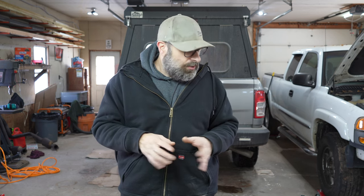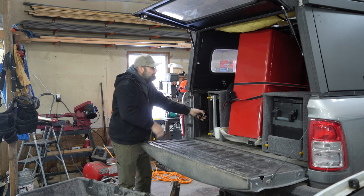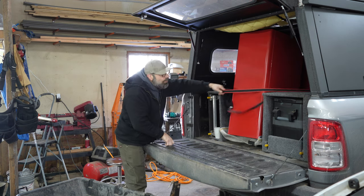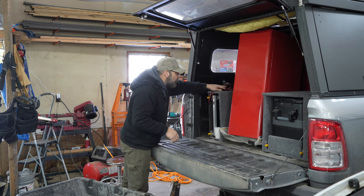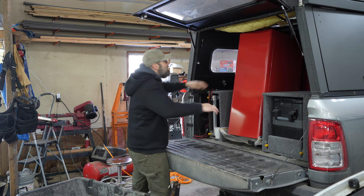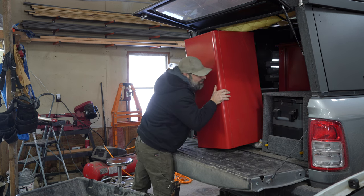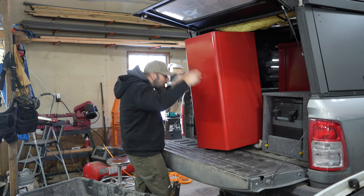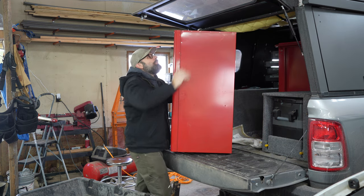Why did I drive two hours somewhere and two hours back? Well, I got a toolbox. So we're going to get this toolbox out of here by myself. Whoever invented ratchet straps, they deserve an award — the highest award that can be given, one of those ones where the president puts a little medal around your neck. Thank you for the ratchet strap.